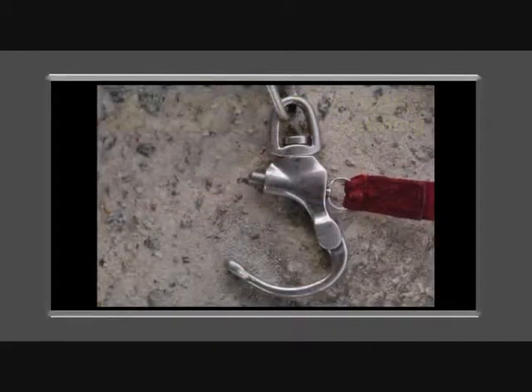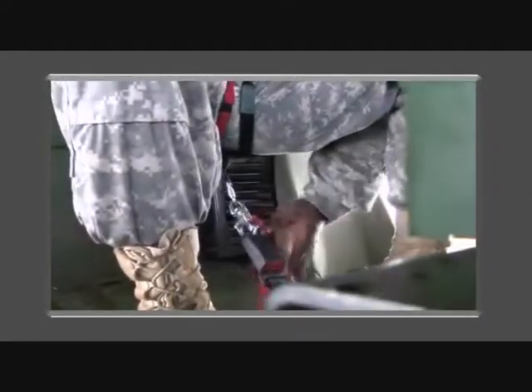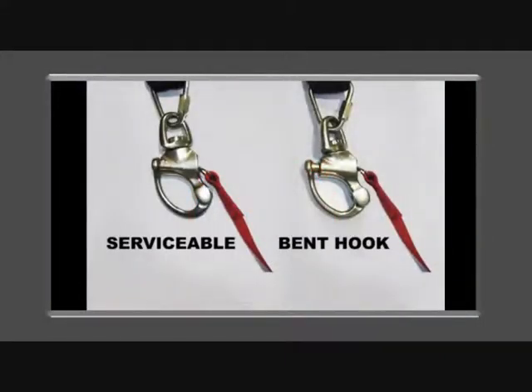The emergency release strap, also known as the pelican clip, is designed for emergency release from the lower retractor. When used, the swivel is released from the push-button quick-release. This release should not be used for normal disconnect procedures. Excessive use will cause undue wear on the pin, hook, and release spring, making it unserviceable.